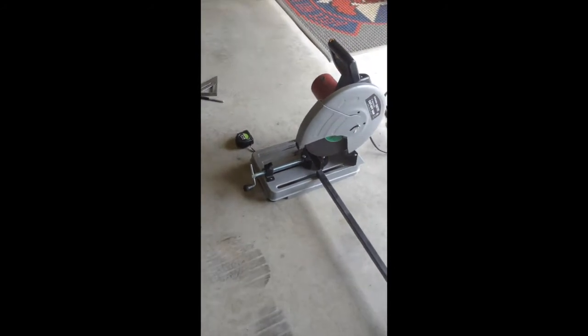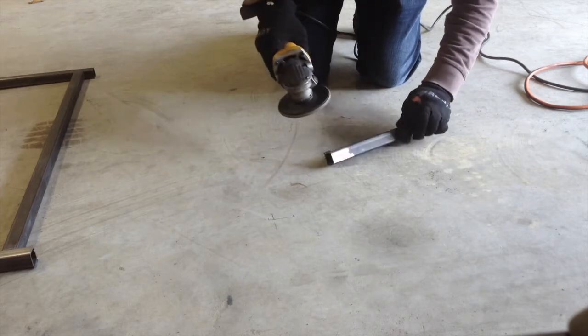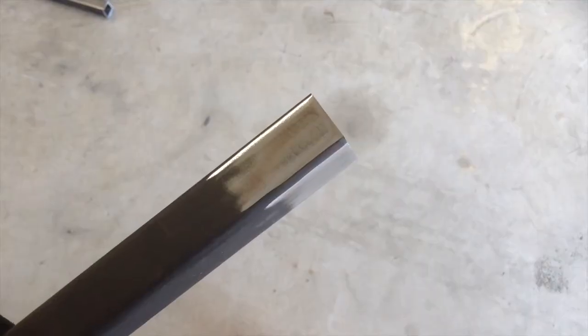Once you get all your pieces cut down to the length you want, one of the things you have to do is come back through and clean all these burrs off the ends - make them nice and flush. I like to smooth back a few inches so that it's nice and clean for welding. As you can see, clean those off. That's one of the disadvantages of using a cutoff wheel like this versus using a bandsaw with a metal-cutting blade - you'd probably have much cleaner cuts. There you go - nice crisp edges to work with.